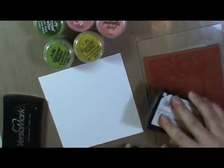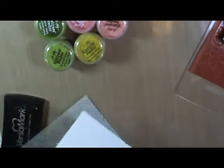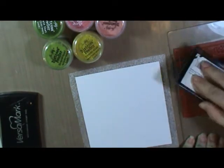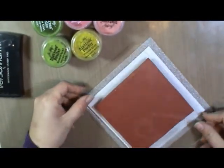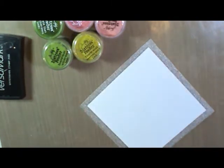You want to ink up your stamp really well. Because mine is unmounted and I want to make sure I get a really good image, I'm going to put my paper on a little piece of very thin foam just to give it a little bit of give. Versamark ink, if you have not worked with it before, is a sticky, very slow drying ink and it's used for embossing. Make sure you get all the parts of your stamp since it's a fairly large stamp. It can be very hard to see your image, so make sure you have good light and tilt it if you need to.